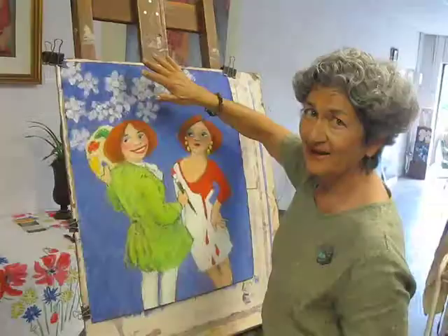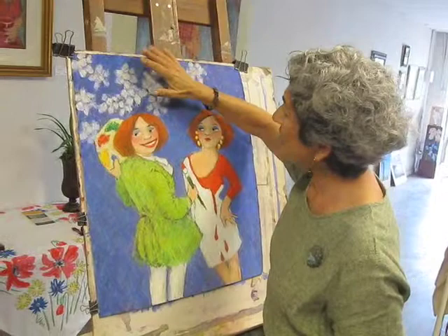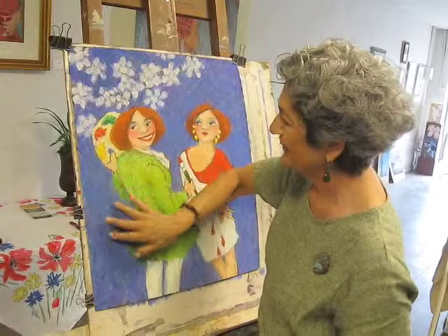I don't want these obvious lines in the background, or at least not as much, because it kind of gets in the way. So what I'm doing is just very delicately softening the texture.